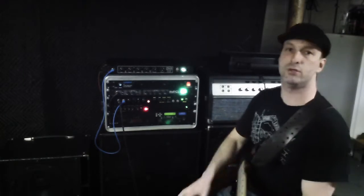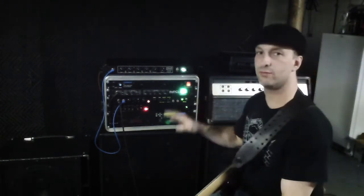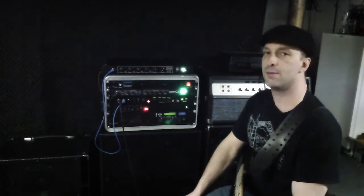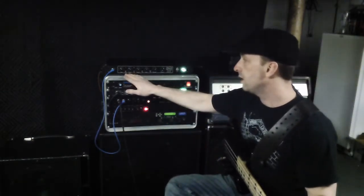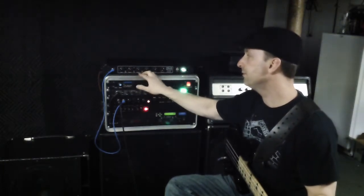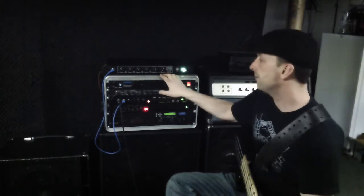Hey guys, this is a review of my new Arkham Zephyr preamp. For a more complete explanation and the story behind it, I'll be posting a thread on talkbase.com — probably titled something like 'Arkham Zephyr tube preamp.' Here it is, and I will go over the features. It's a tube preamp with gain, high boost, treble, mid boost, range, low boost, bass, bass cut, preamp out, and DI out.